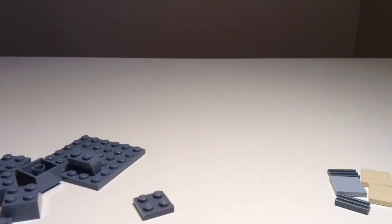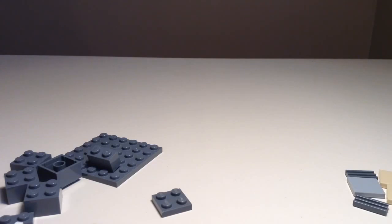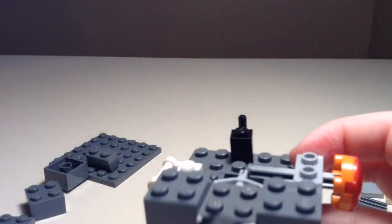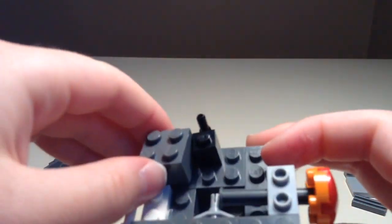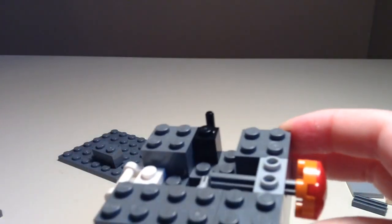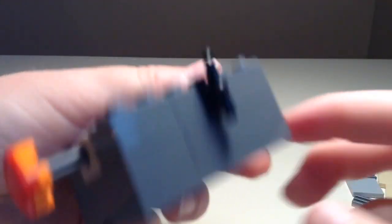So now we're going to put this together. First we're going to take out our thing we made in the second step and first step. Then we're going to grab one of these flat 2x2s and connect it on this guy right here. Then we're going to grab one of these 2x2s and put them on here. Then we're going to grab another flat piece and put them on here so this matches up with them — then another one here, and another one here. Then grab this 1x2 and put it on here like that.